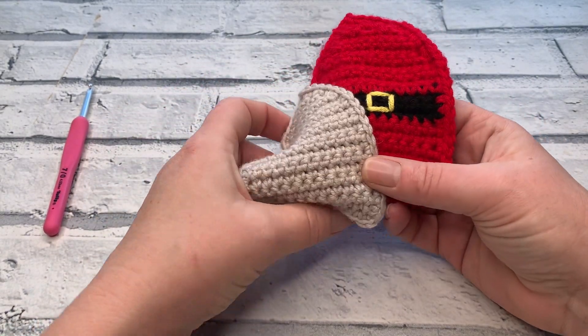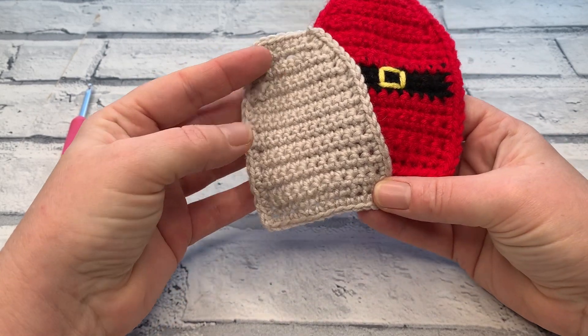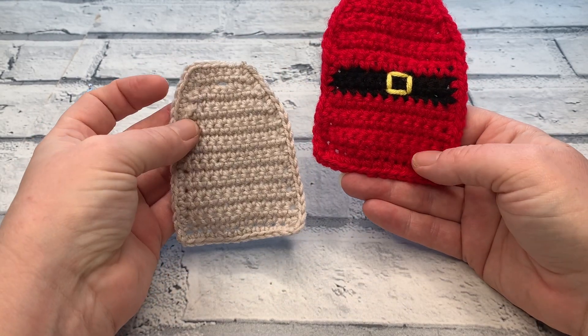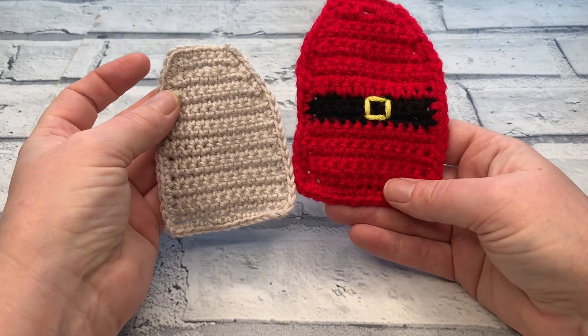Before we get started, don't forget to hit that subscribe button and the notification bell so that you never miss out on another one of my crochet patterns or tutorials again. Let's find out the materials we need to make our very own gift tags.